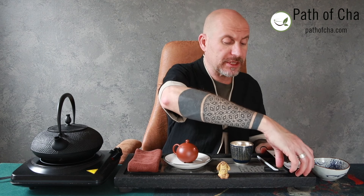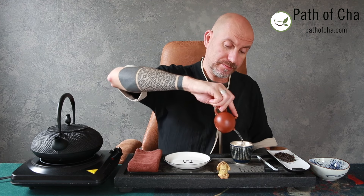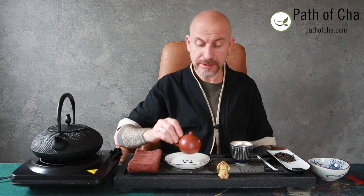The smell of the dry tea is slightly earthy with some spicy notes in the background, but nothing too strong. While we're preheating the teacup, we're going to place the tea into our vessel to warm it up and see what it smells like.